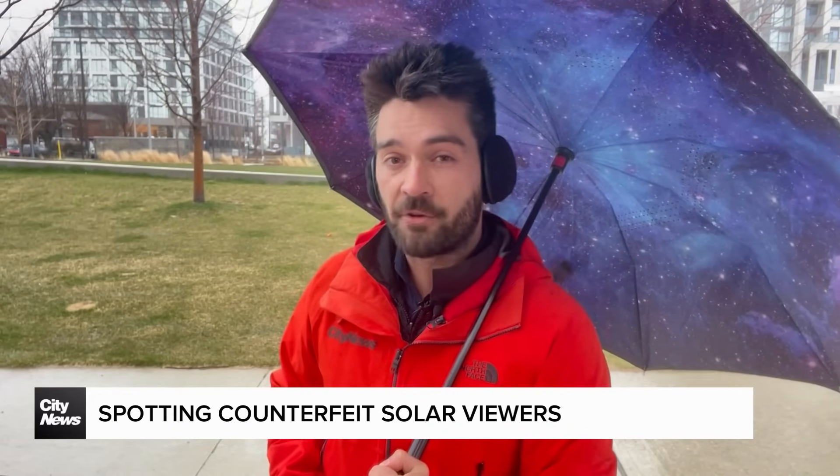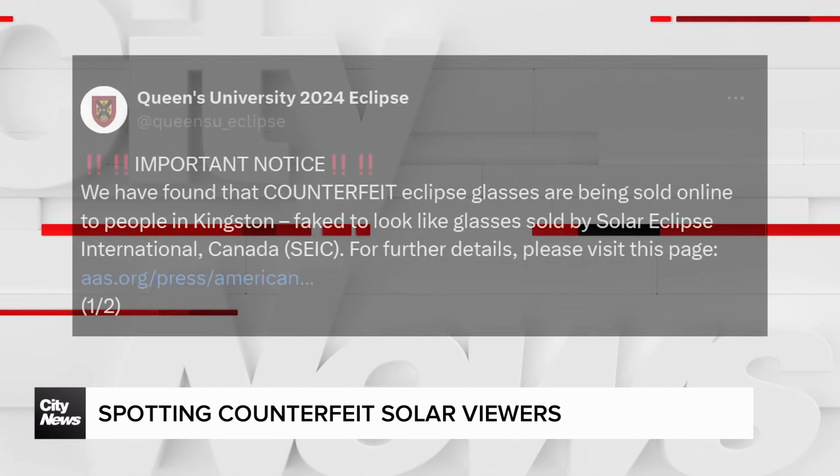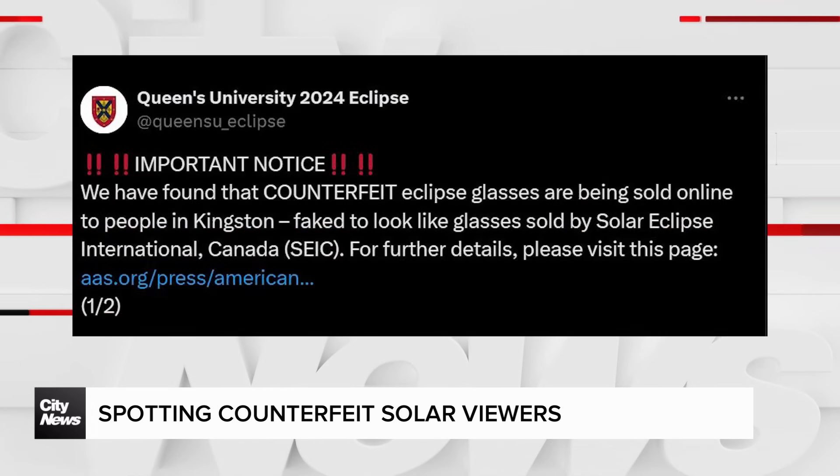This warning comes after a number of fake viewing glasses have been popping up online or in shops across North America, including the GTA, Kingston, and Quebec.